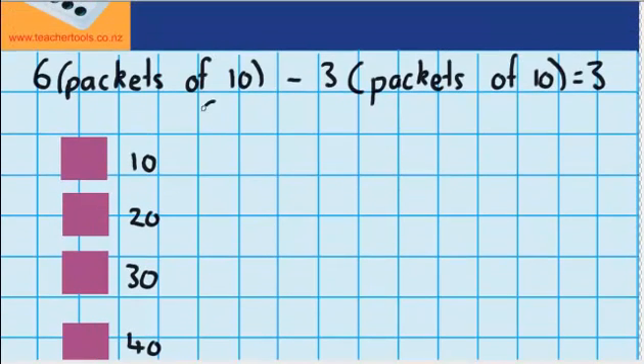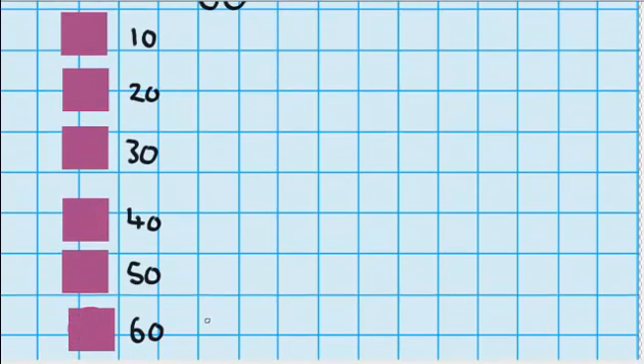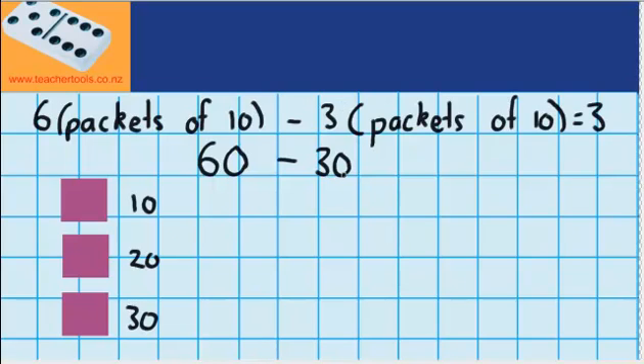In one pack I would have 10; if I had another pack that would give me 20; another pack gives me 30; another one gives me 40; my 5th one gives me 50 counters; and my 6th pack means I will have 60 counters in total. So 6 packets of 10 is the same as 60 counters. Now the question says I need to take away 3 packs — so I take away that pack which leaves me with 50, take away one more which leaves me with 40, and take away my 3rd pack, and you can see there's 30 counters left. So 60 minus 30 counters leaves me with 30 counters. So 6 packets of 10 minus 3 packets of 10 left me with 3 packs of 10, or 60 counters minus 30 counters left me with 30 counters.